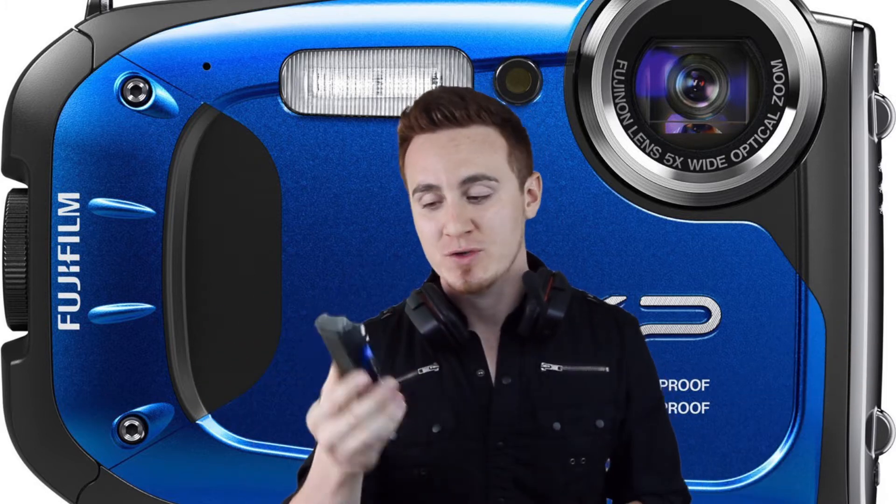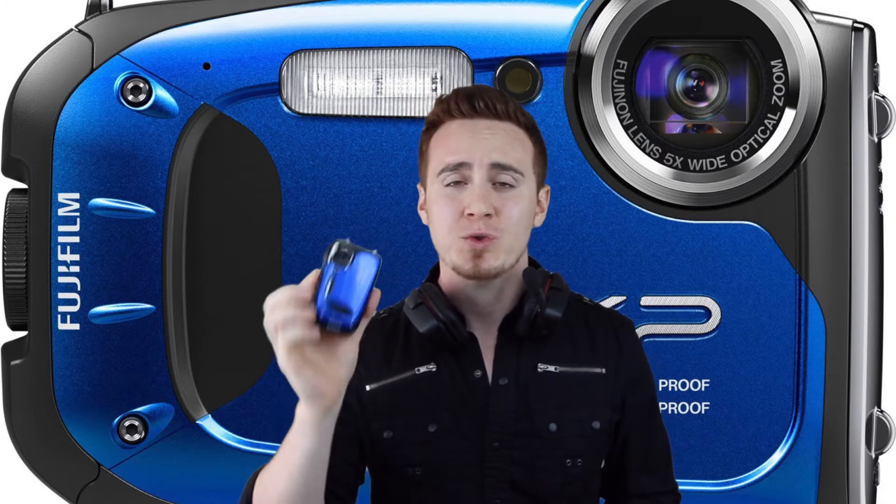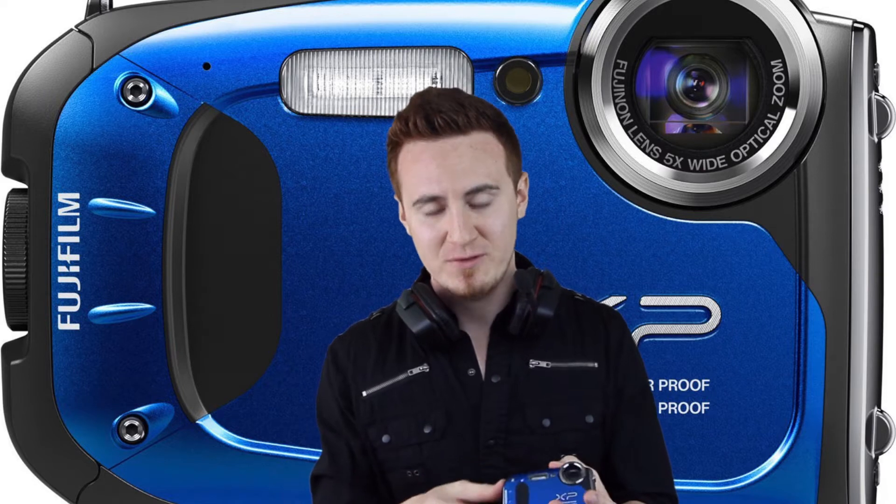I'm going to tell you the cons about it fast. It's not good for winter, so if you're going skiing and you want to take pictures, this will die on you really fast. The battery itself sucks — it will only last you about 5 minutes if you want to record something, and then it's going to die.